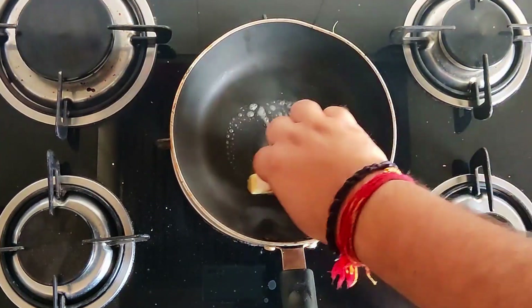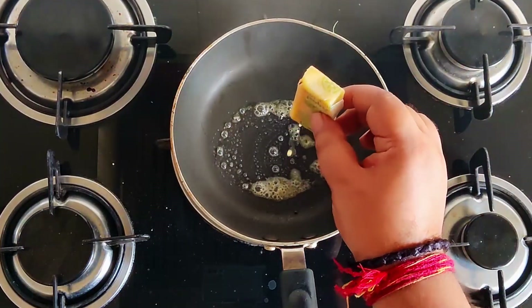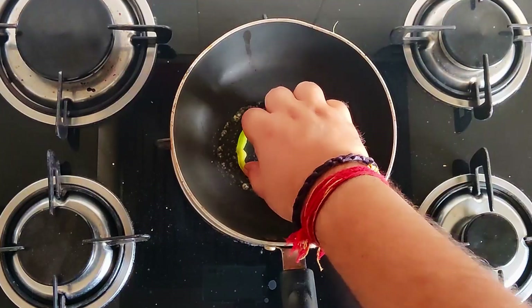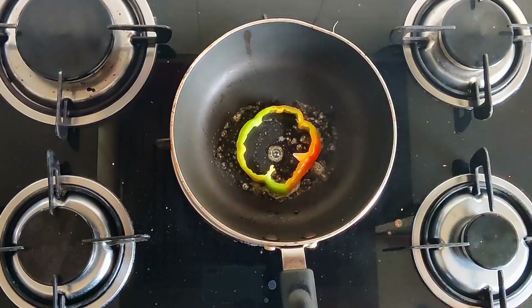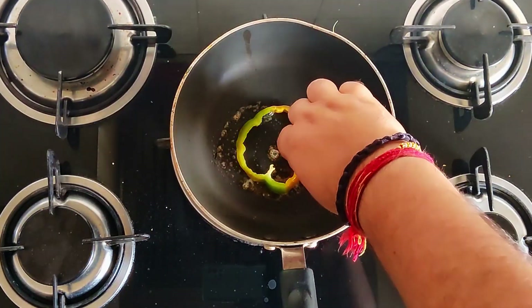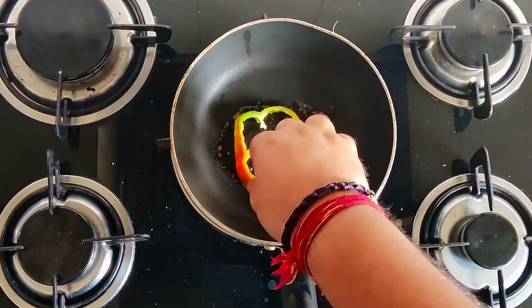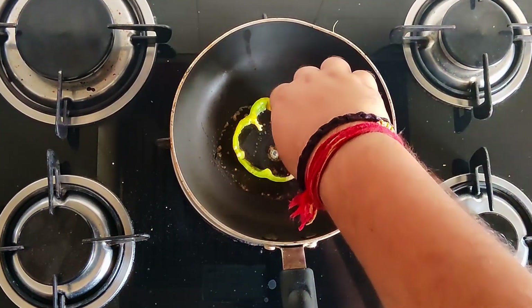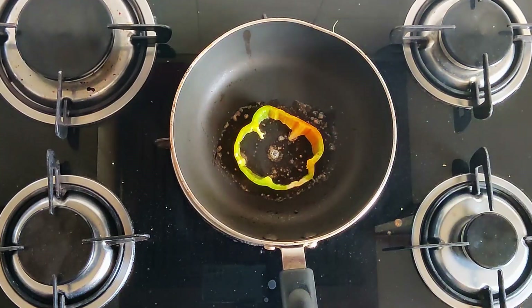I'll put some butter and on top of that I'm going to place the capsicum. After one side is done I'm just going to quickly turn to the other side and let it sear for around five more seconds.